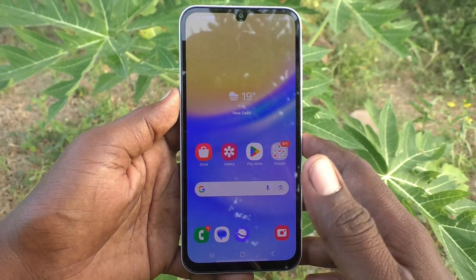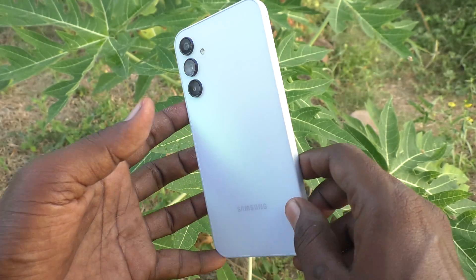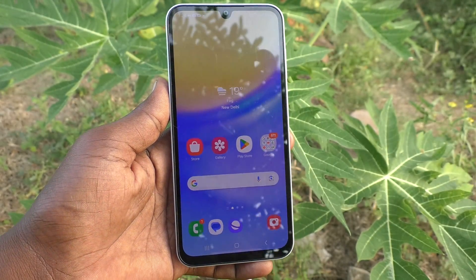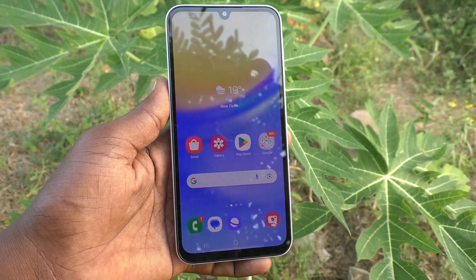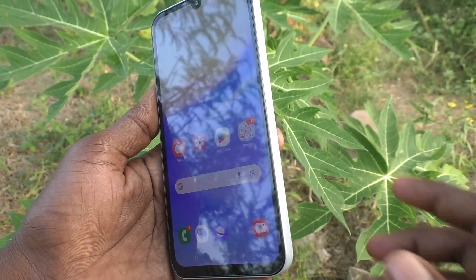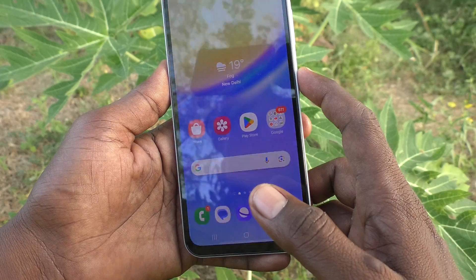Hi friends, welcome to Five Minute YouTube channel. Here is the Samsung Galaxy A15 smartphone. In this video, you will learn how to remove the PIN lock password on your Samsung Galaxy A15. Currently, I have a PIN set for my phone to unlock.